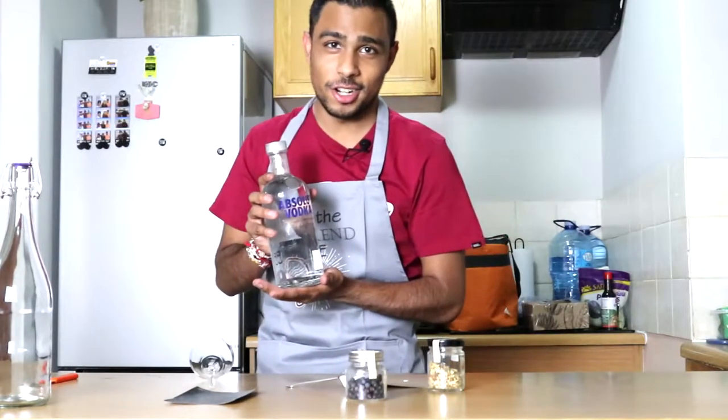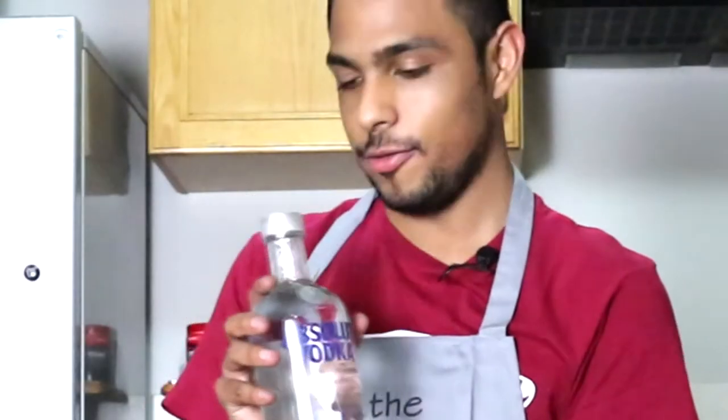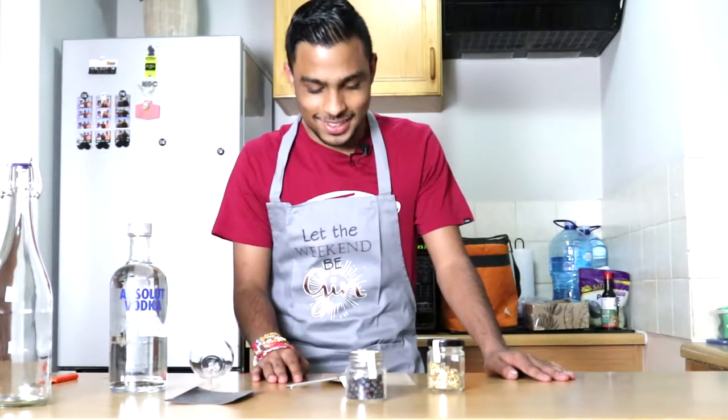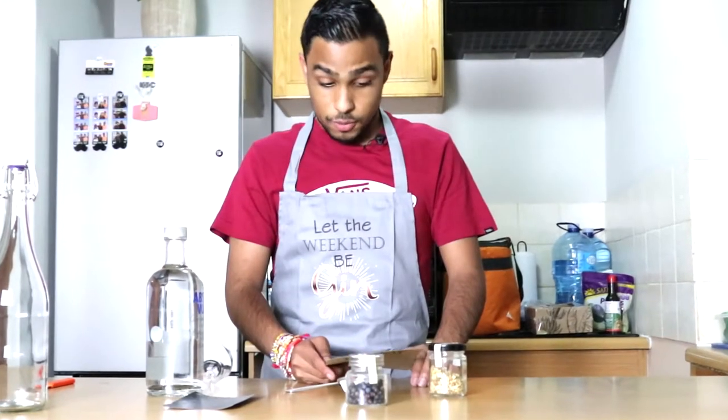So that was a little embarrassing, but I have returned with the vodka. And I didn't just buy any vodka - I bought the best. Absolut vodka. So now we can finally start with step one, which is buy a bottle of vodka, which I have done. Step two.